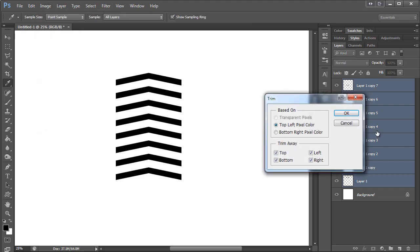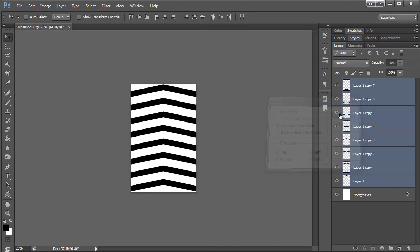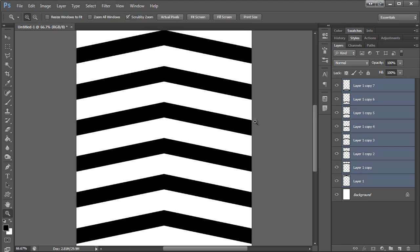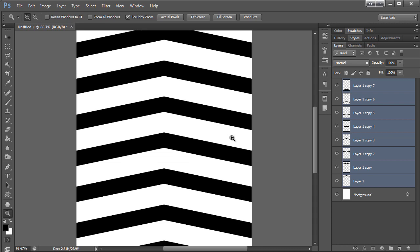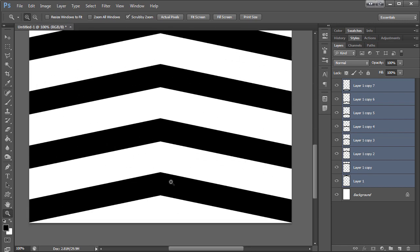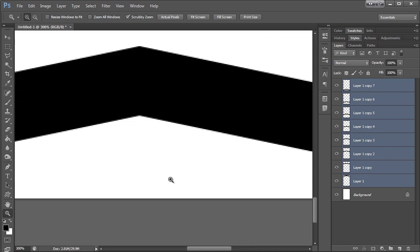Then I'm going to come up here to Image > Trim and trim it down. So now the left and the right are already ready to repeat. I'm just going to crop the bottom here to make sure it's in the right spot.